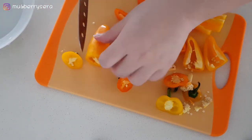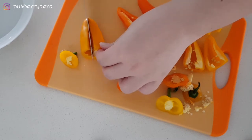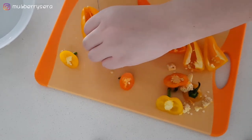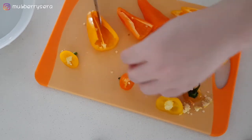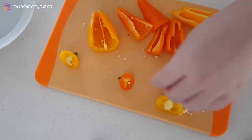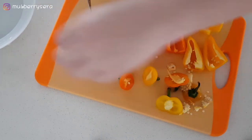I tasted some while cutting and it's really very sweet, so I suppose it will be really good in salads. Maybe I'll buy some of these for salad next time. But today, I'm going to grill them in the oven.